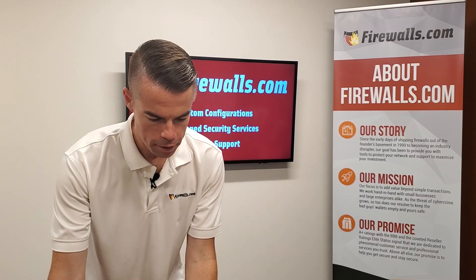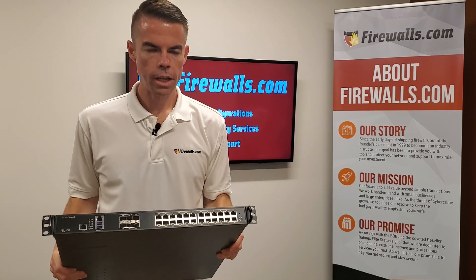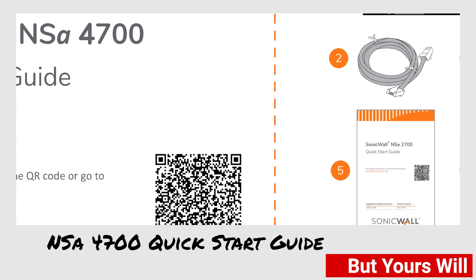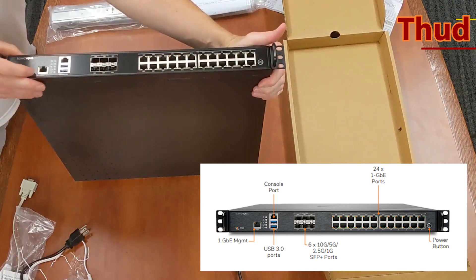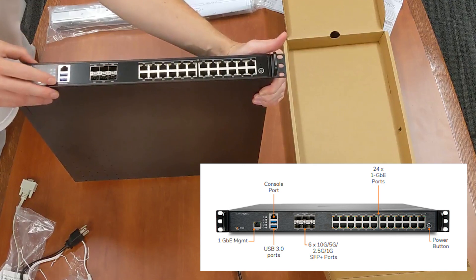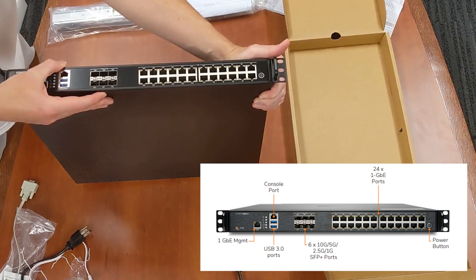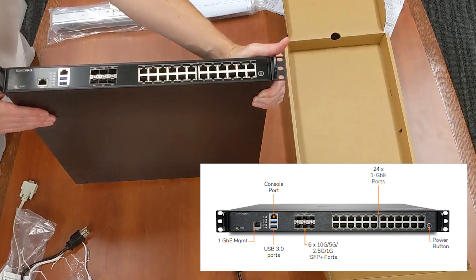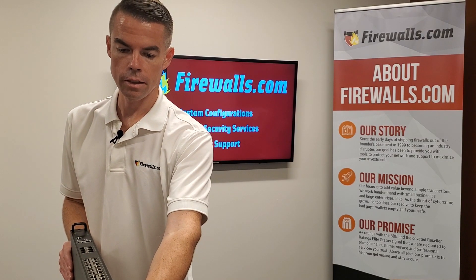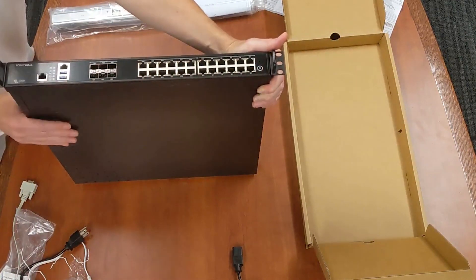So this is a beta unit, as you can see right here on the label, which means it does not have the instructions and guide in the box. Taking a look at the front, you'll find all the ports right there because it is a rack mount device. You have your management port, your console port, two USB 3.0 options, six 10-gigabit ethernet SFP+ ports, and then 24 gigabit ethernet connections — really doing the job for connecting anything you need. This is for large networks; enterprise is really the focus here. And of course you have your power button right there.